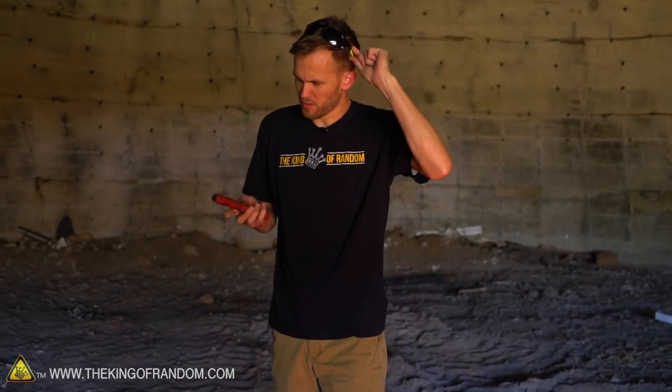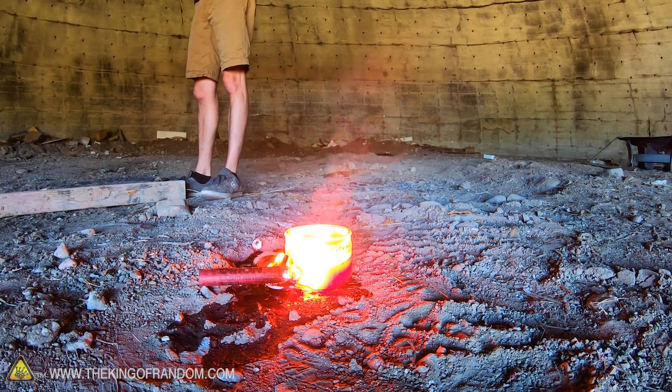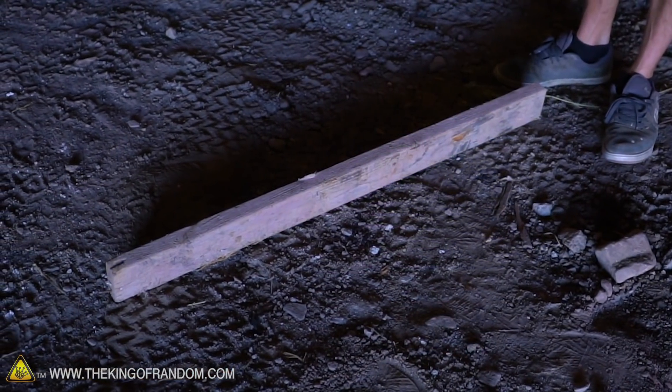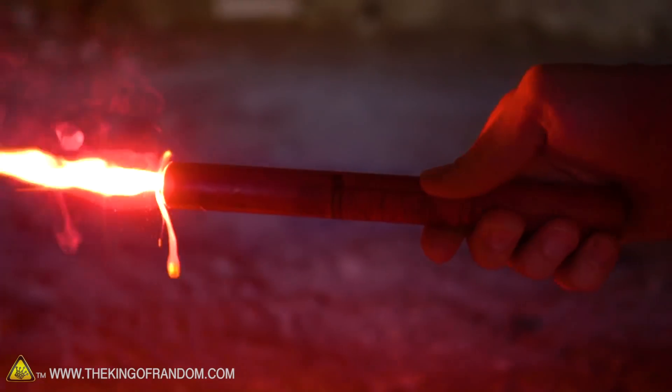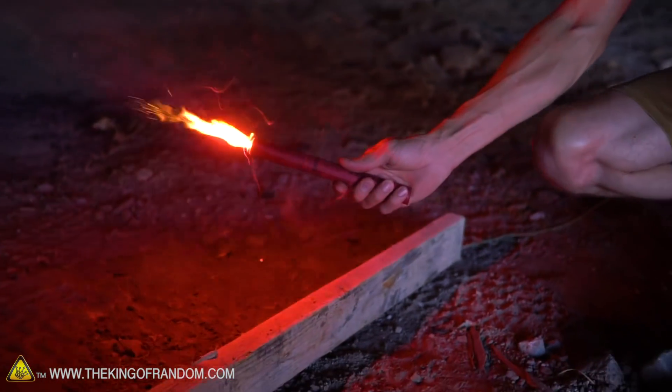These flares are designed to burn for 15 minutes. So while we're just letting that continue to burn our candle, I want to do a test of how long it takes to light a 2x4 on fire. Getting that red color now — I think that's the actual burning of the flare, so let's see how long this takes.